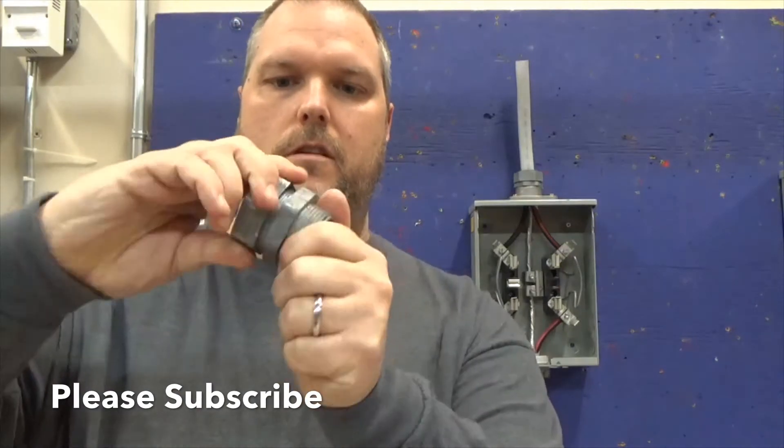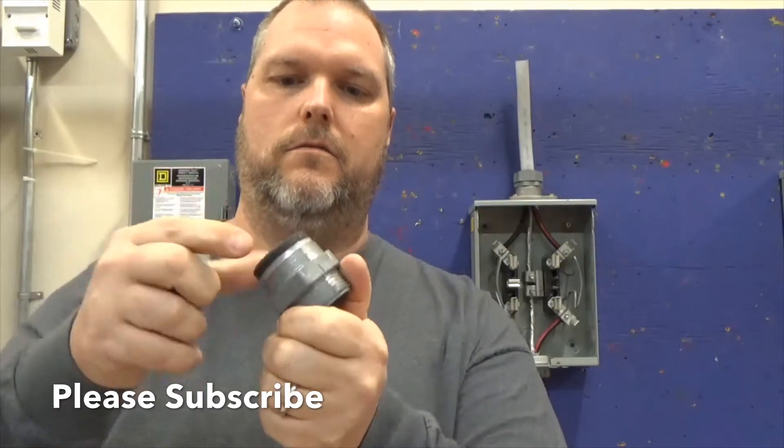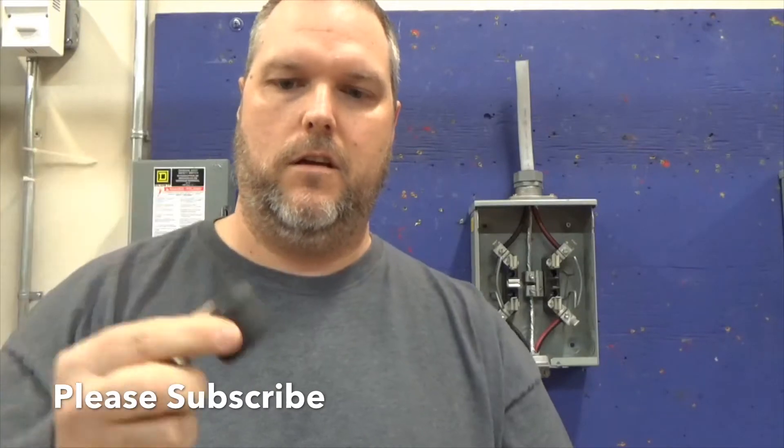You just unscrew it and you've got a little rubber grommet here. You want to make sure you slide this up the cable first — slide the rubber grommet on, put the wire and the grommet into the connector, then tighten down the fitting. You want to make sure it's nice and tight to create a watertight seal.